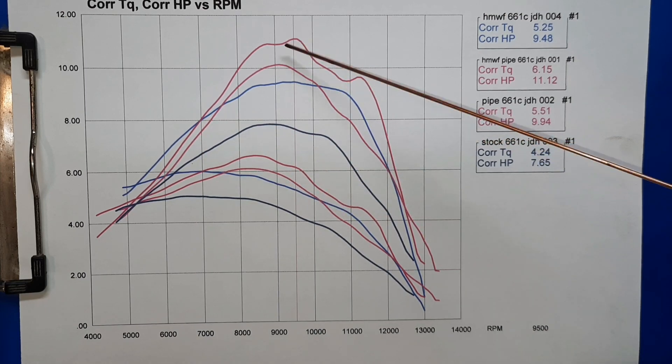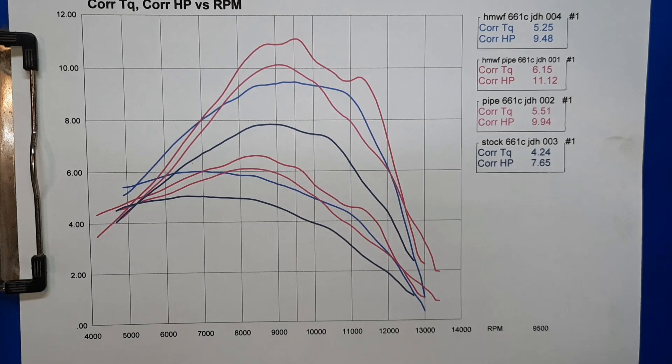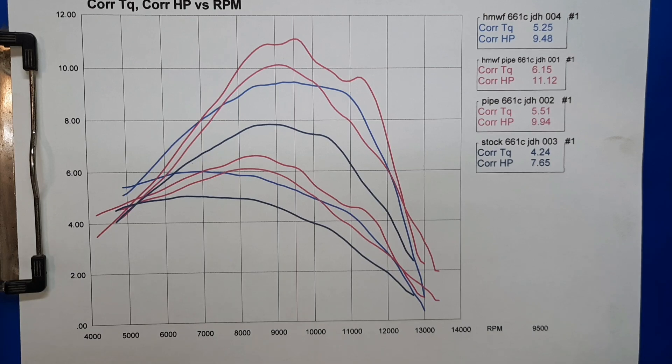On pipe, the ported saw was only about 10% more power — it really needs to be tweaked a little to make the power it should, but it wasn't made for it, this is just something fun to try. 11.12 horsepower ported on pipe. 9.48 horsepower just ported. 9.94 with the stock saw on the pipe. And then the stock saw — 7.65 at 9,500 RPM. There's the results.